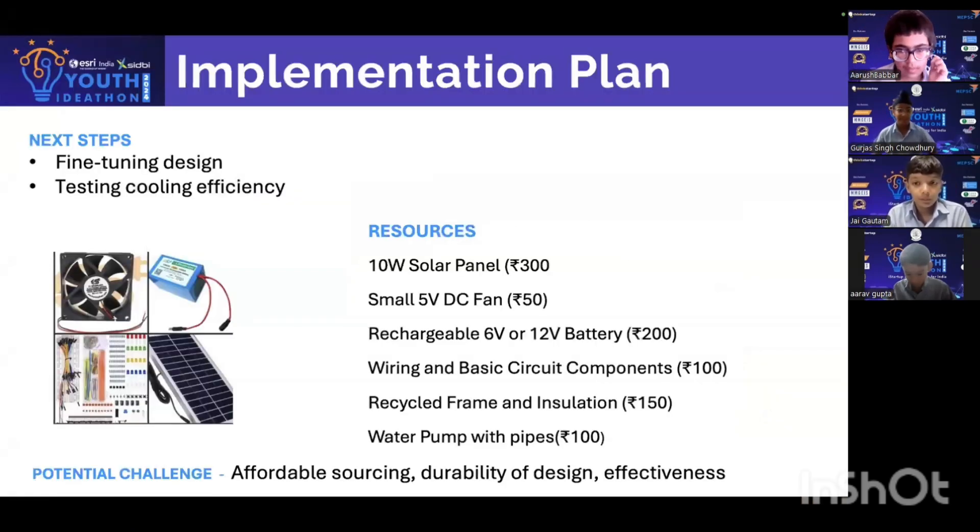Implementation plan and next steps: fine-tuning the design and testing cooling efficiency. Resources: a 10W solar panel costing Rs. 300, a small 5V DC fan at Rs. 50, a rechargeable 6V or 12V battery at Rs. 200, wiring and basic circuit components at Rs. 100, a recycled frame and insulation at Rs. 150, and a water pump and pipes at Rs. 100.